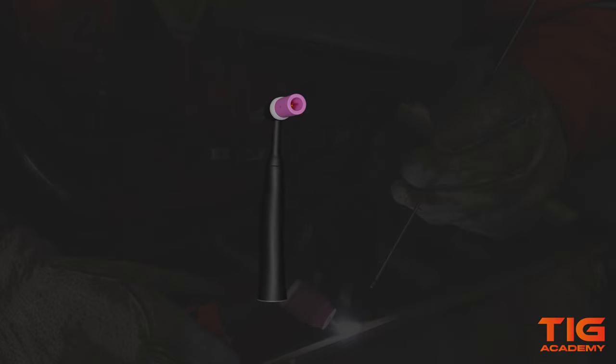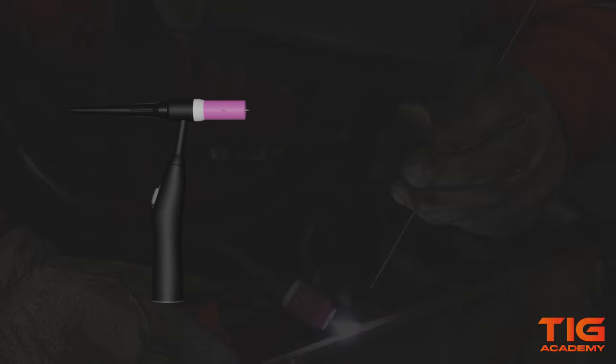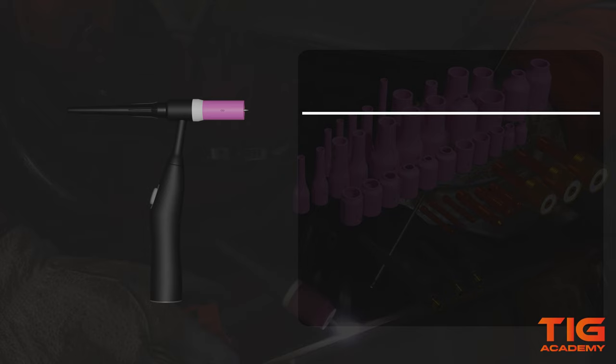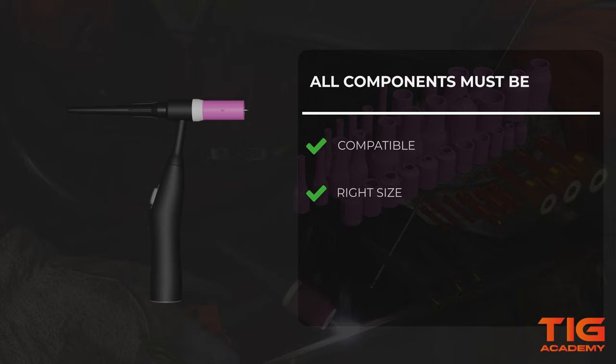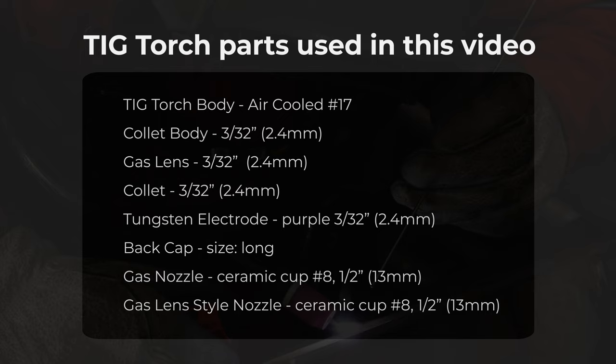In this video we have given you an example of a standard air-cooled No.17 TicTorch. There are many different types and sizes of TicTorches and consumables. To prevent any problems with your torch, make sure that your components are compatible and are the right size. They must not be broken and have to be assembled the right way. Thank you for watching this video. More information can be found at tickacademy.com.